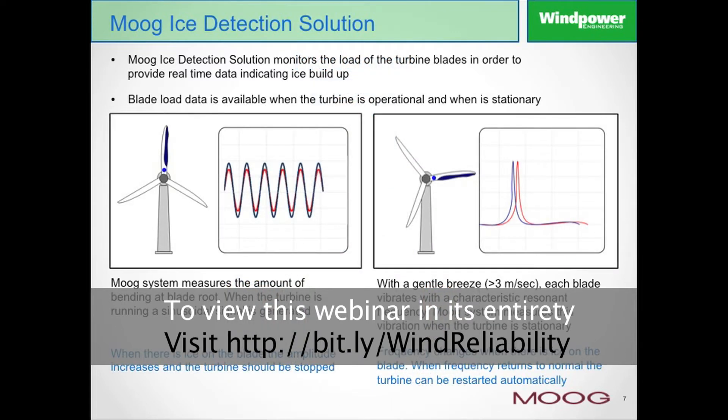In the next slide, the ice detection solution — if you look at the left-hand side, you can see that the system works in two ways. On the left-hand side, we see that the system is working under operational conditions; in other words, the turbine is rotating. Look carefully at the blade which has the blue dot at the root of the blade. This is the typical location of one of the optical sensors.